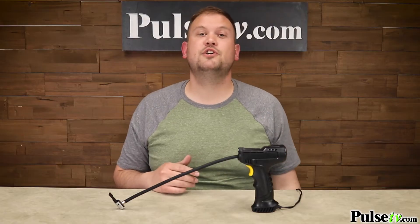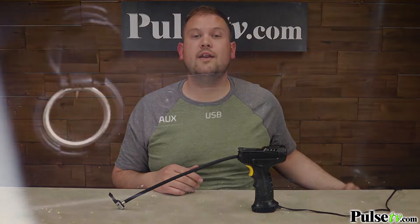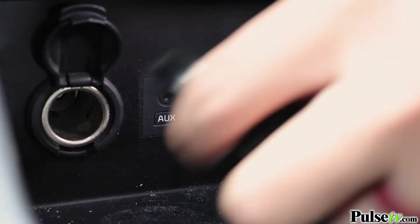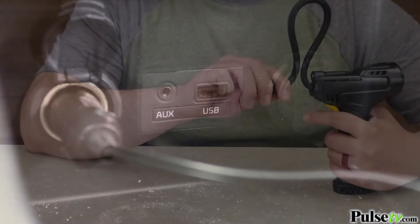What you're going to do is plug this into your car's DC socket using the extra-long extended cord, and you're going to use your car's battery power to power this up, so you don't have to worry about plugging it into a wall outlet or changing batteries.